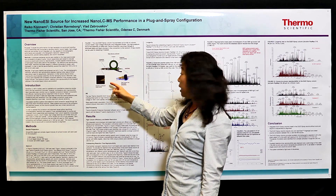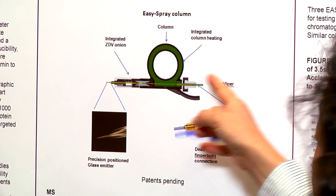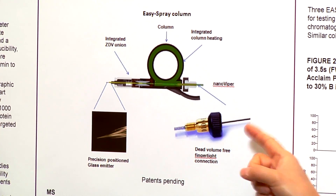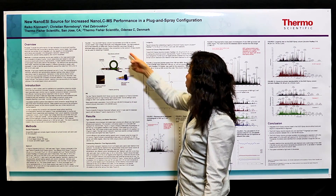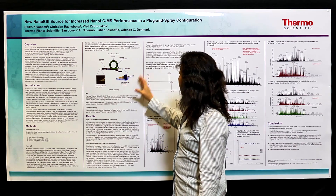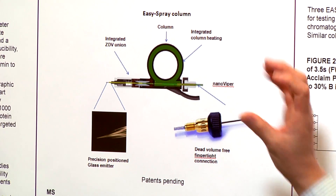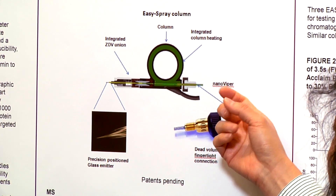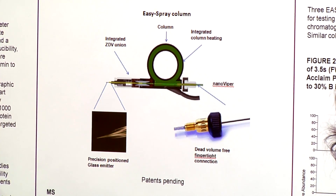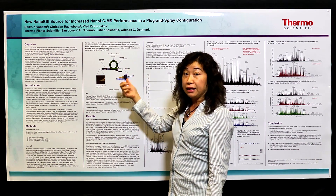The spray emitter is made of a glass emitter with an ID of five microns. For the connection we use the NanoViper, which is dead-volume-free and you don't need any tools for connecting to your nano HPLC. We have two patents pending for it. They all come together as one integrated part because of the dead-volume-free design and integrated heating, so the performance of the column is not compromised at all.